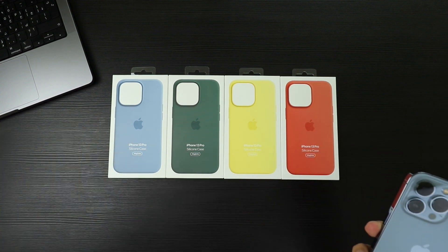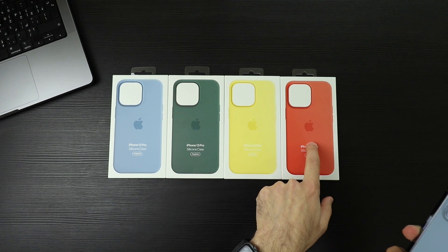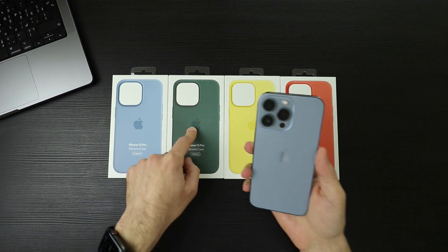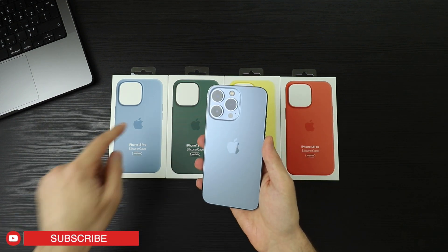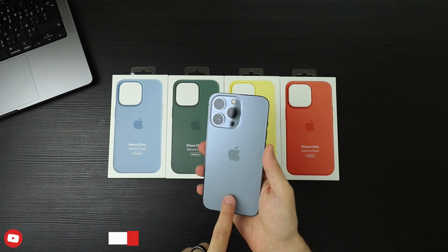Today we're going to be looking at the new summer slash spring cases for the iPhone 13 Pro. Three colors are so summery, and this one is the new green to match with the new green iPhone 13 and 13 Pro. But the one I'm most excited for is this one because we finally have a case that almost matches with the Sierra Blue of the iPhone 13 Pro.